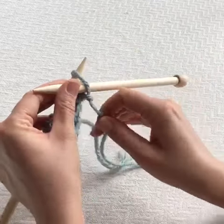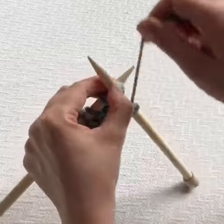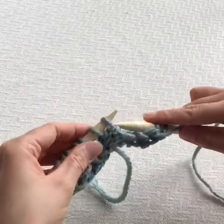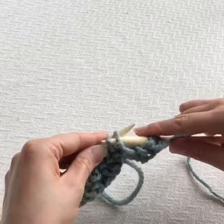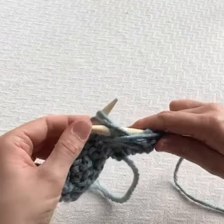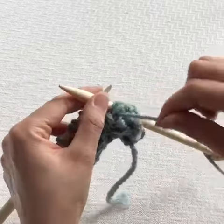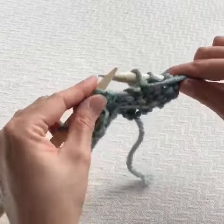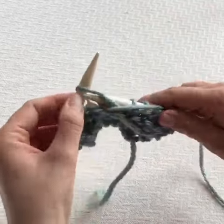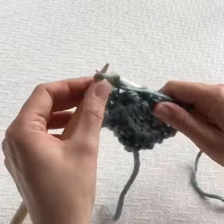We're going to pop our needle through two loops and purl them as one. Again, because I've done two stitches as one, I'm going to have eight stitches on my needle rather than nine.